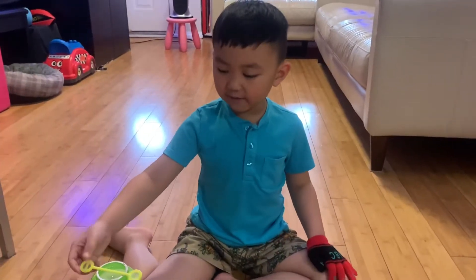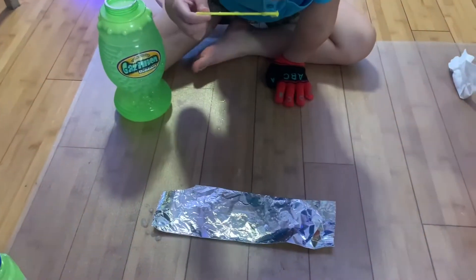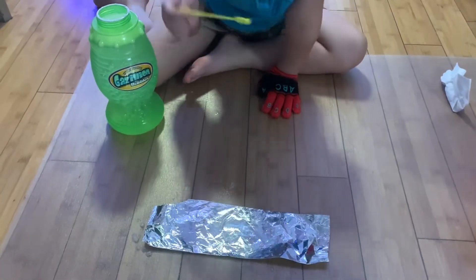First, I'm going to try the foil. It worked!